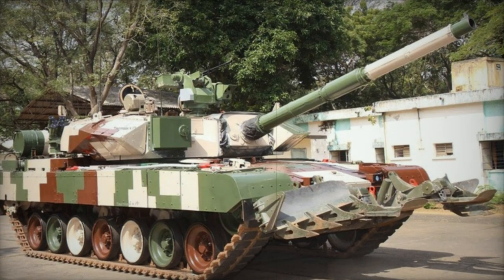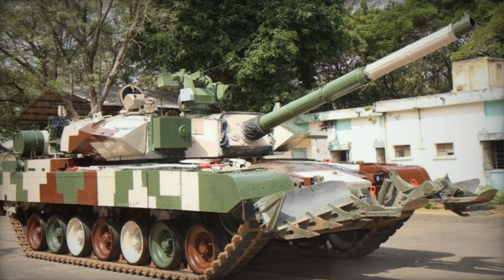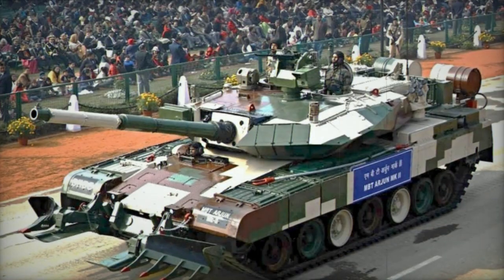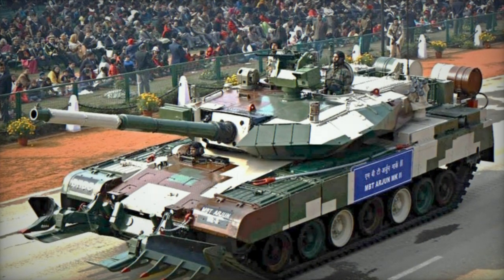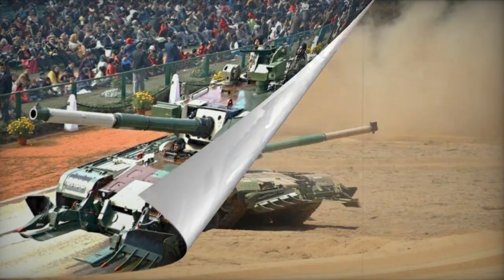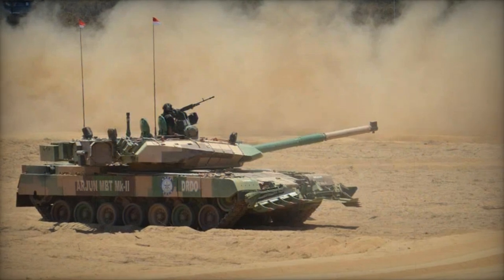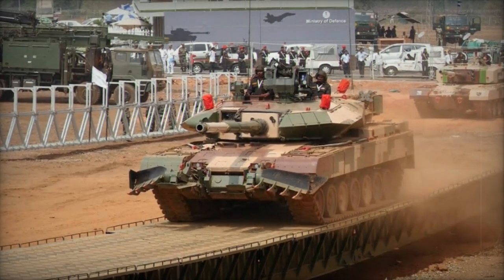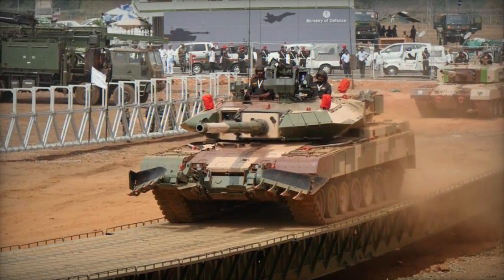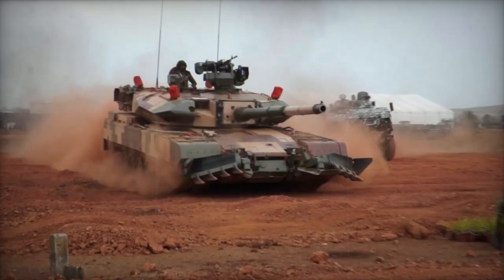The Arjun Mk.2 represents an upgraded iteration of the original Arjun main battle tank, developed in collaboration with Israeli defense firms. 13 significant enhancements were incorporated. Despite the initial deployment of the Arjun Mk.1 in 2004, it failed to meet army expectations, necessitating improvements for combat effectiveness. The aging T-55 and T-72M tanks in the Indian Army also posed maintenance challenges.